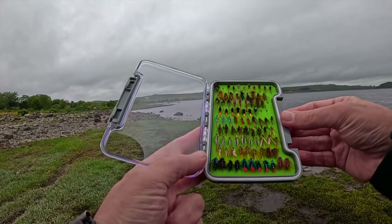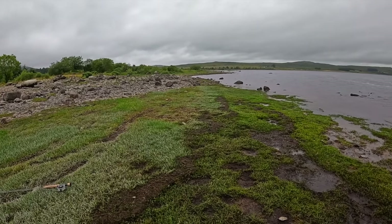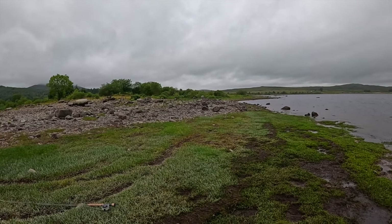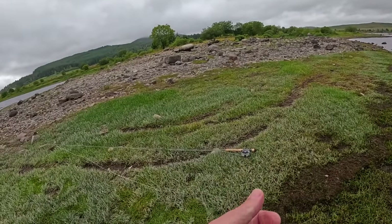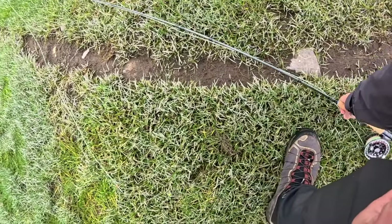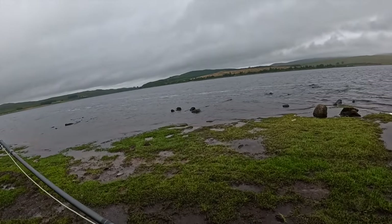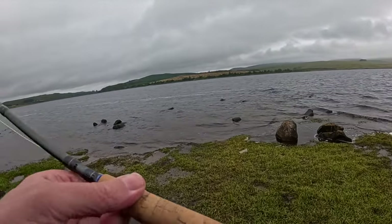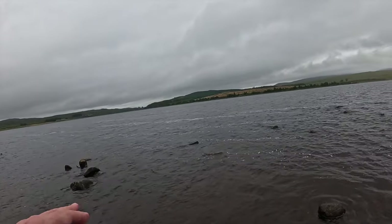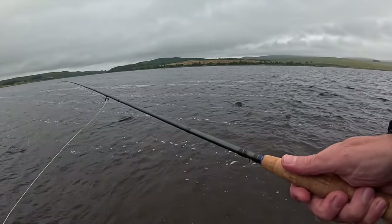We're fishing for wild brown trout. On average here they would probably only be about six to eight inches or so — that's a reasonable one, not too bad. That's probably what you'd catch regularly. And then if you're lucky, you might get maybe a ten inch fish.